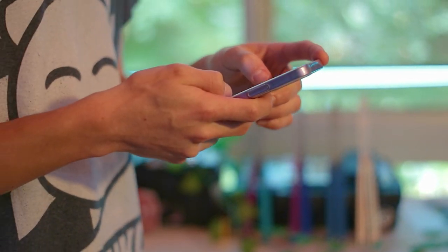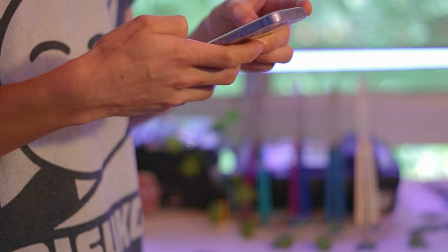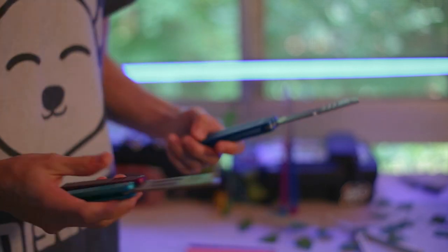I gotta change the colors of the lights. I forgot I was doing that. What color do we go, chat? Let's go with pure blue. I think that's a good choice. I'm just gonna record the video now.